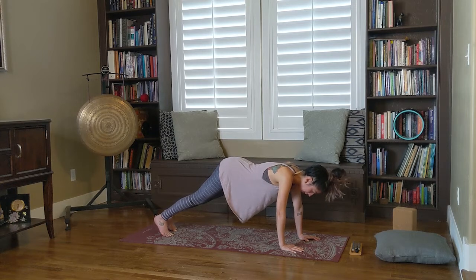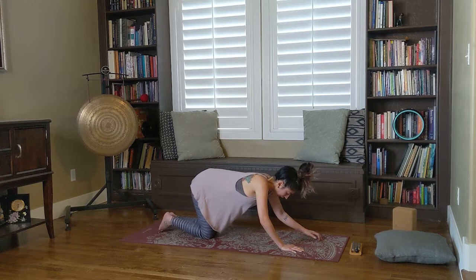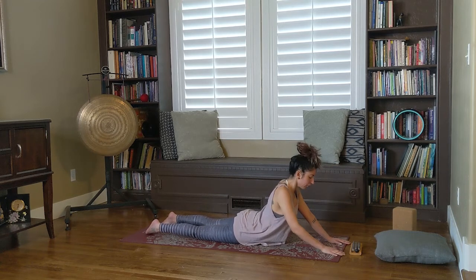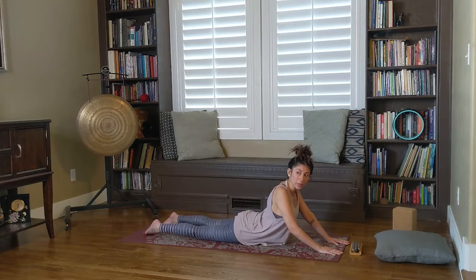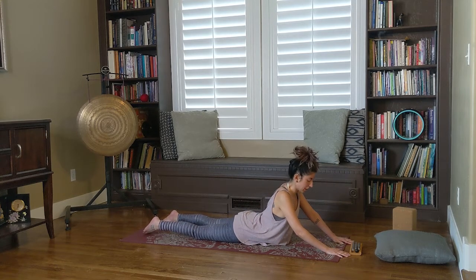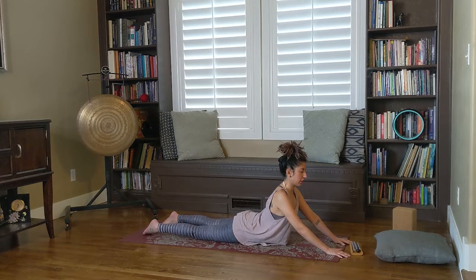Take your Chaturanga — either lowering halfway from high plank, hovering on the mat, or dropping your knees, sliding down, and scooping up into cobra. Roll the shoulders back, pinch the shoulder blades together, slight tension in the glutes, lengthen the head and neck. Also, if your back is more flexible you can walk your hands back towards your body. Either way — hands closer or further — just remember you're still pushing yourself a little bit. Remembering your breath. Soften the belly.